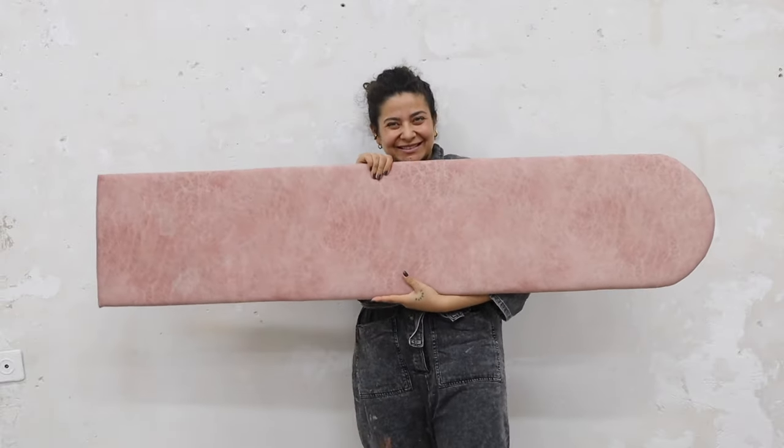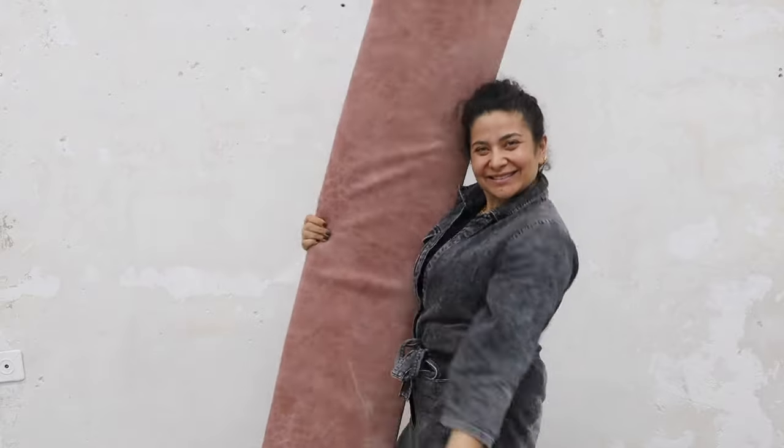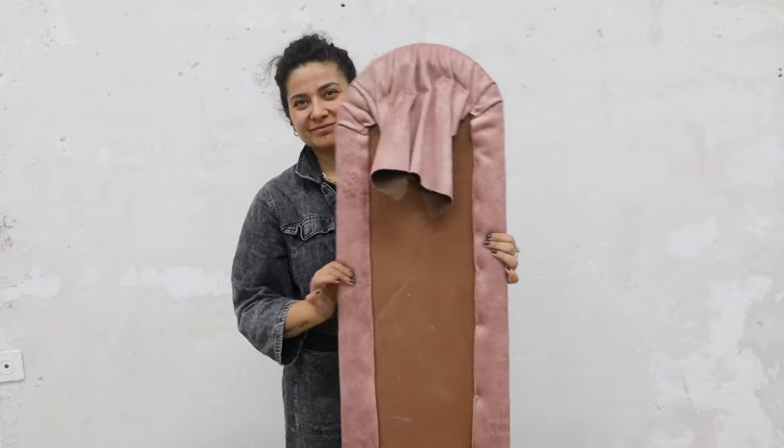It turned out amazing and I could not wait to assemble it. After every single piece was ready and set, I decided it was way better to assemble it directly inside the room. I put everything inside a taxi, went to the location, and started to assemble every piece together there.